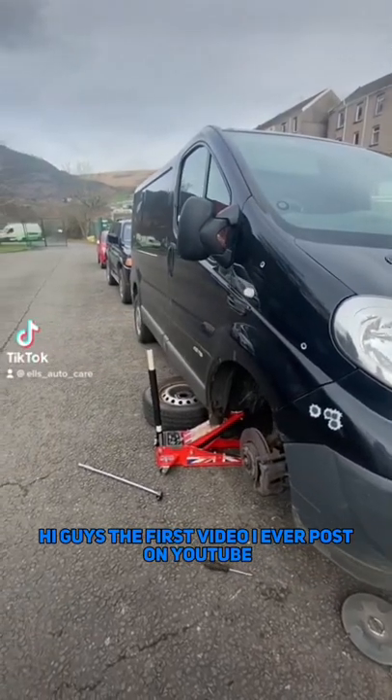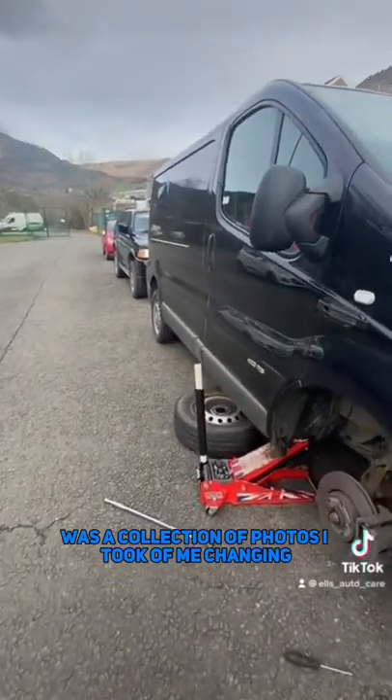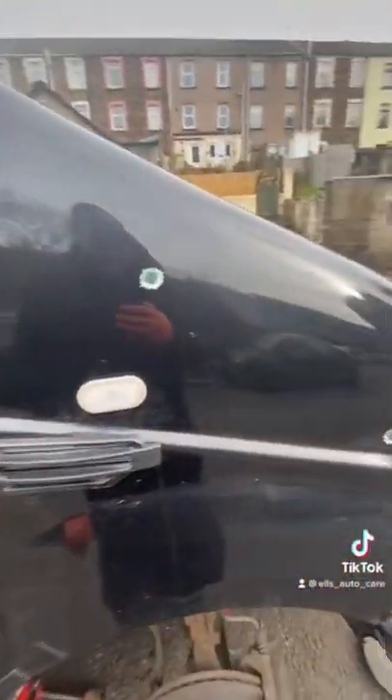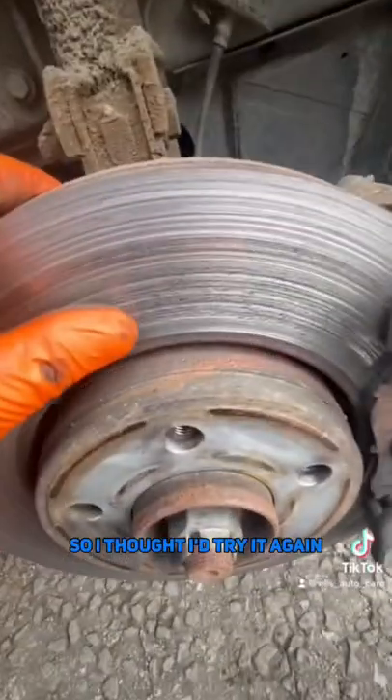Hi guys, the first set of videos I ever posted on YouTube was a collection of photos I took of me changing some front discs and pads on a Bovaro. This is now a Nissan Primus style, which is the same thing, so I thought I'd try it again.